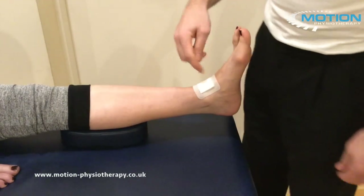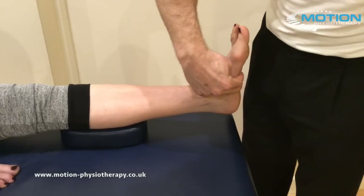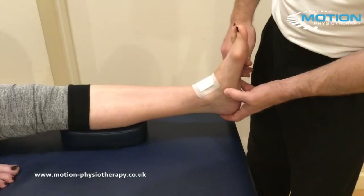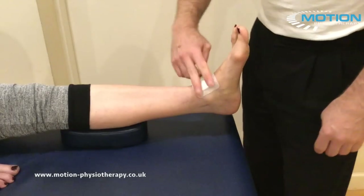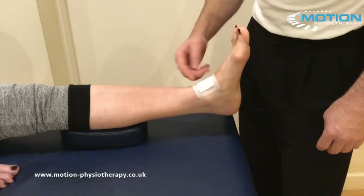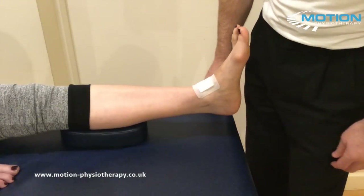In this video we're going to go through a technique to help lift the medial arch of the foot for anyone who's got medial arch pain or even problems with navicular drop. We need to make sure that the retinaculum at the front of the ankle is protected with a pad, a heel and lace pad, or wound dressing as in this case.